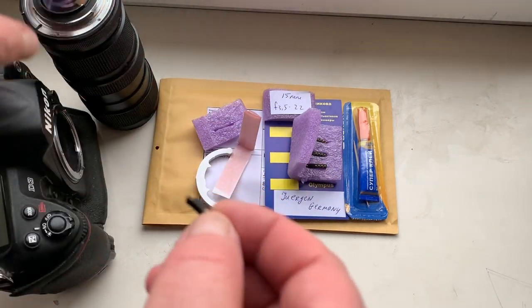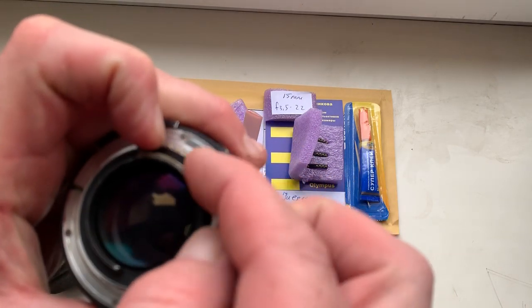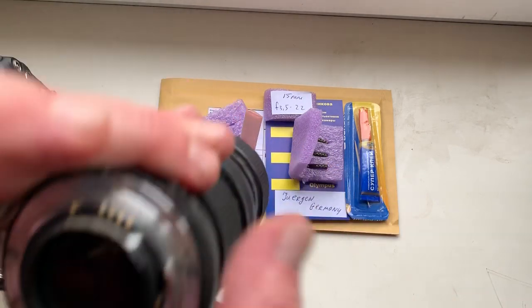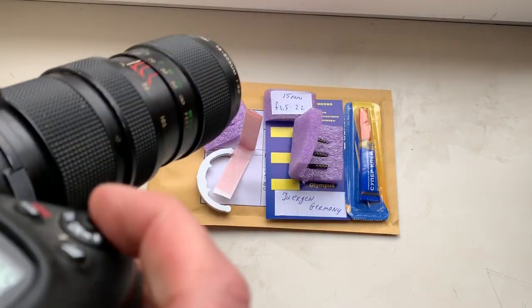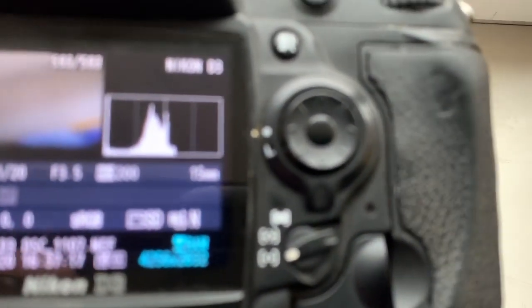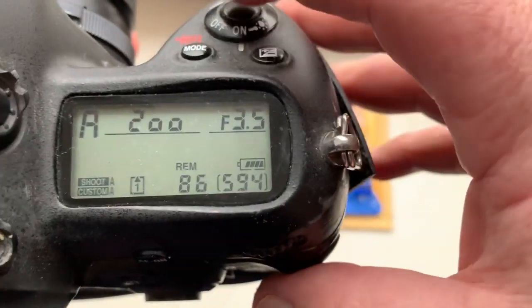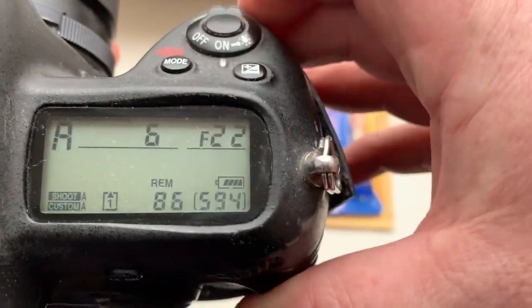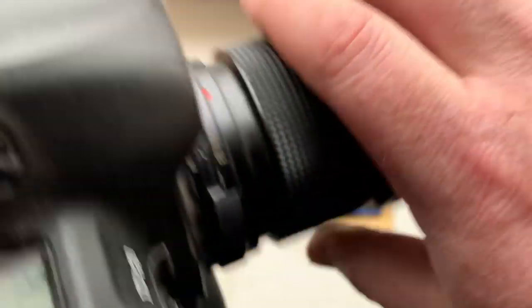Look, chip number one. I pre-programmed it. Focal lens is 50 millimeter, aperture range from 3.5 to 22. Focus trap mode is off.